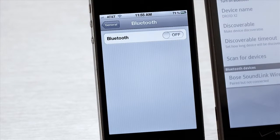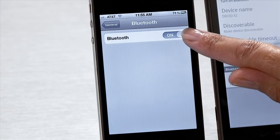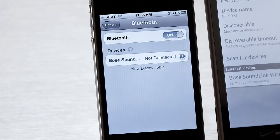On our iPhone, we'll make sure Bluetooth is turned on, and then we'll go back to our list of Bluetooth devices. Select SoundLink, wait, and when it's connected, you'll hear this tone from your speaker. The iPhone is now ready to play.